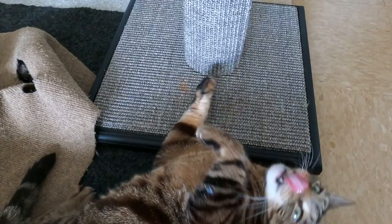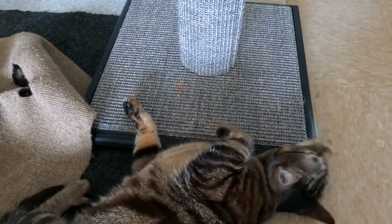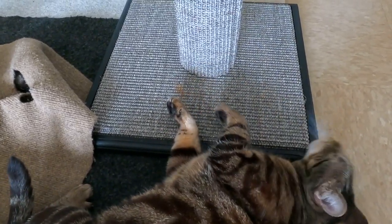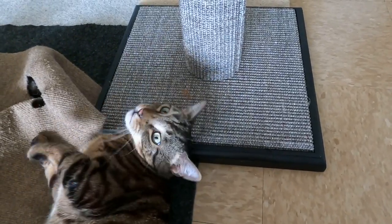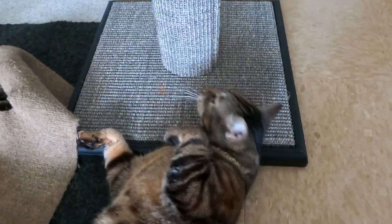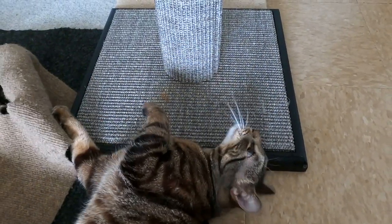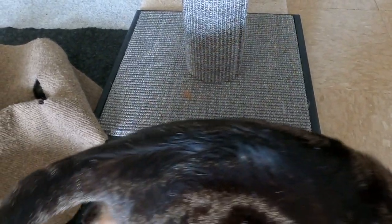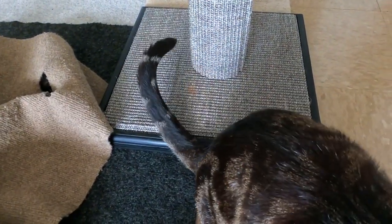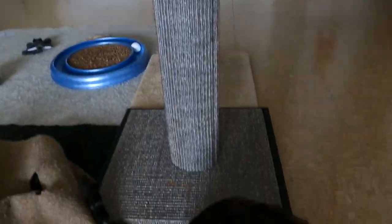That'll help your cat associate the scratcher with a positive experience — get him rubbing, then get him in a playful mood, and then he'll start scratching. Plus, rubbing on the scratching post like this means he's releasing scent through the glands on his face. That's how cats mark their territory — when they rub on you, they're putting their scent on you so they remember you. They do that with their stuff and their cat scratcher, so it helps him associate the scratcher as something that's his territory.